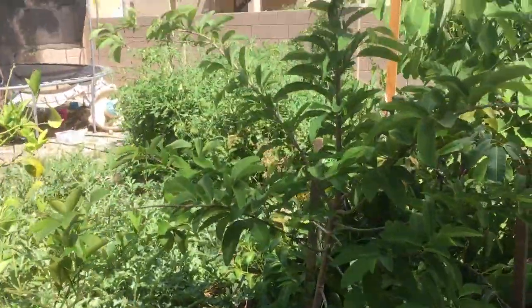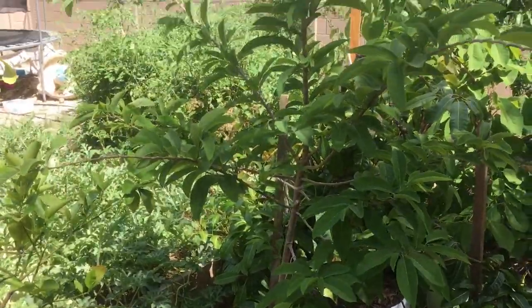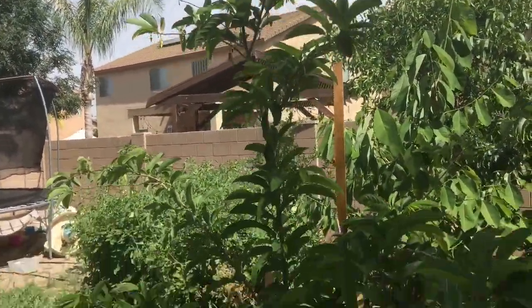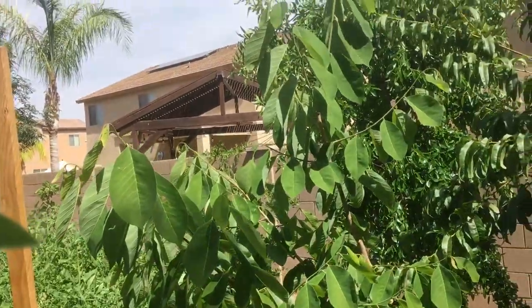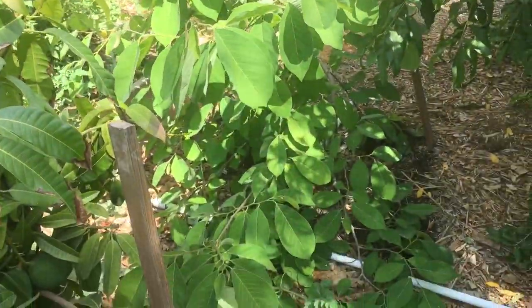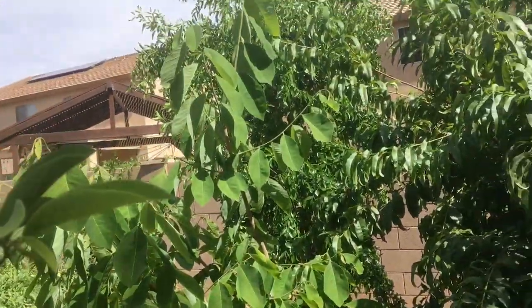That's the big challenge with Annonas, and one of the reasons I've grown a lot of these from seed — I just didn't want to pay a lot of money for trees if they were never going to produce fruit for me. So off to the side here, this is my African Pride atemoya seedling tree. This is the one I have in the ground, and this thing has grown great — really large.